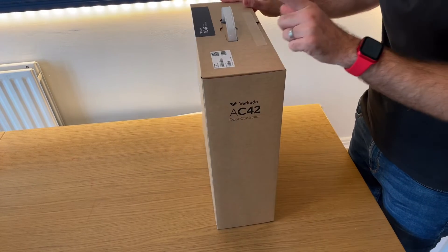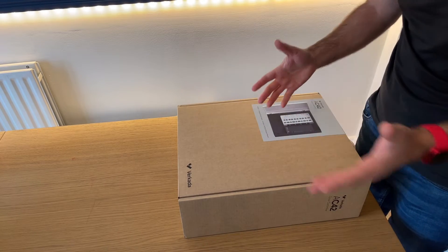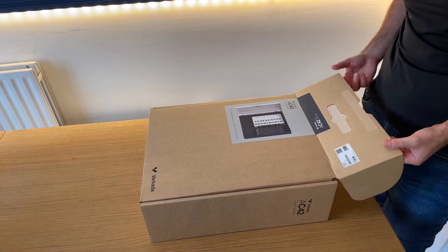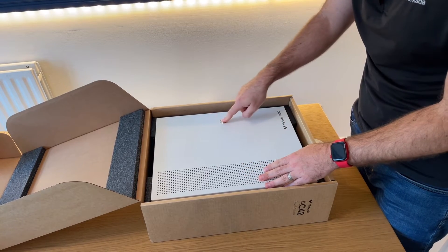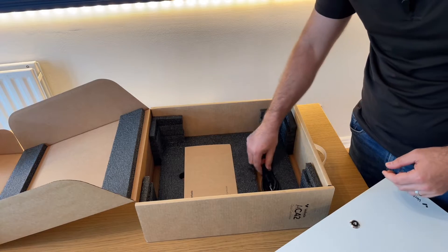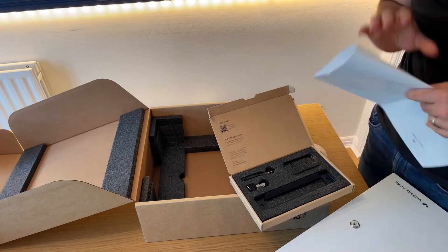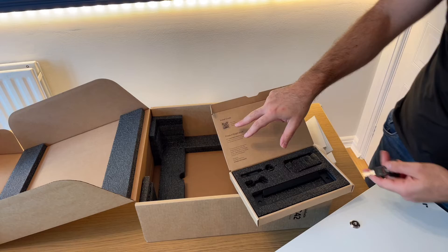As with everything Vercada, each box comes with a serial number that you'll use to activate the device and connect it to your cloud construct — what we call an organization. This ties that device to that particular customer until one of the organization admins decides to delete it. Opening the box, we're presented with the controller itself — quite sturdy, with a key to keep it safe so people won't tamper with it. Underneath, you get a cable and an installation kit containing a mounting template, screws, a screwdriver, and a set of keys. You also have the install guide.